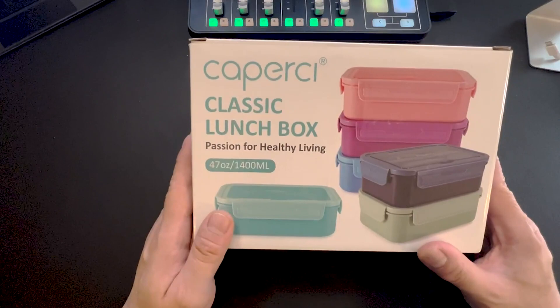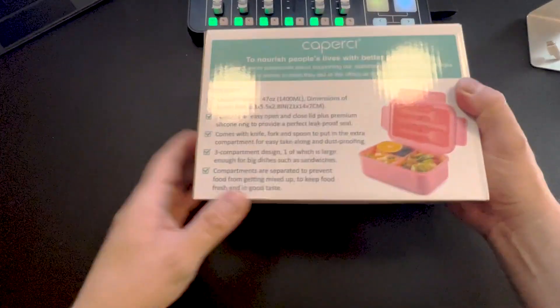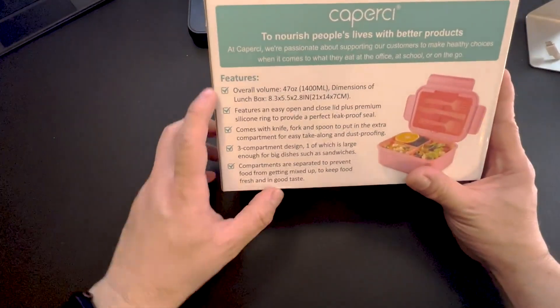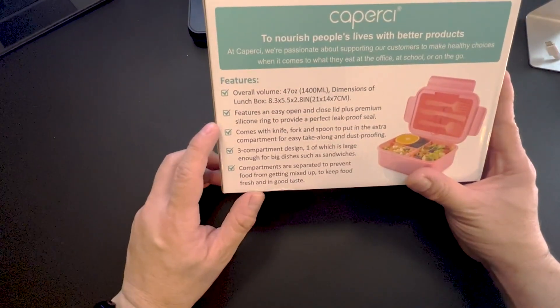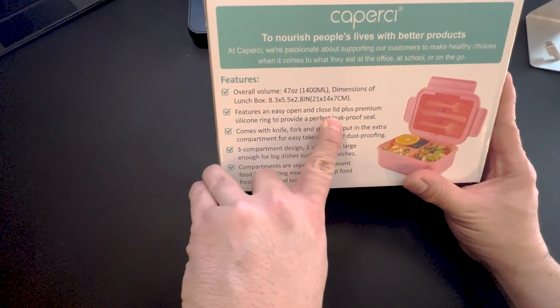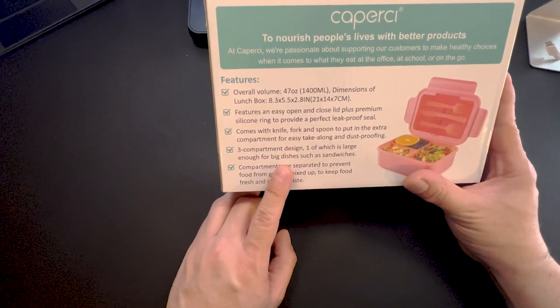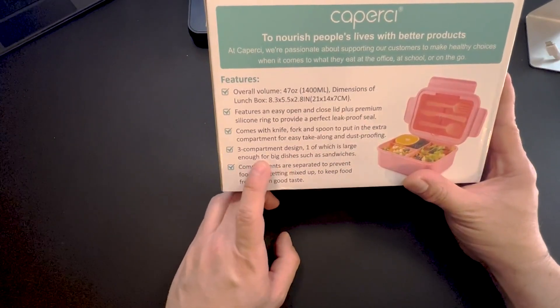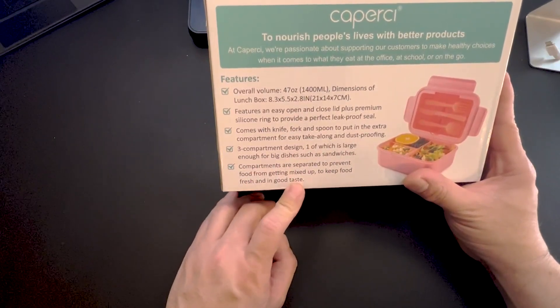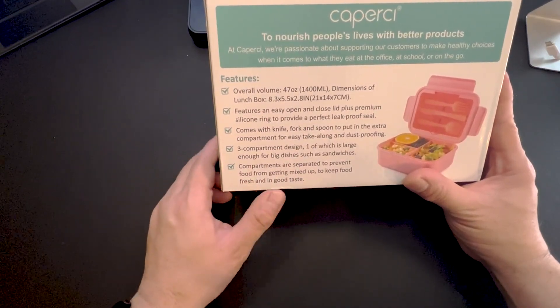Let's do an unboxing of this particular lunchbox. It's 47 ounces, as you can see, and it will tell you all the information on it right there — overall volume, what's on it. It features an easy-to-open and closed lid. It comes with a knife, fork, and spoon, which would come in handy for just about anything. It has a three-compartment design, and compartments are separated to prevent food from getting mixed up.